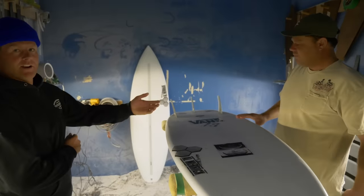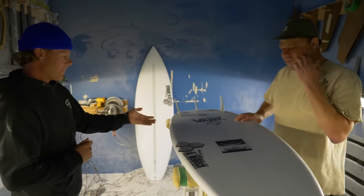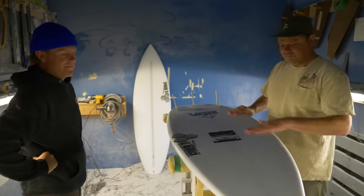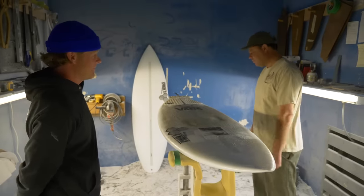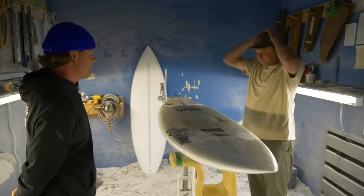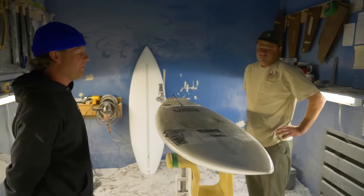Here we are with Dane Reynolds and the Dumpster Diver 2. Before we get into the Dumpster Diver 2, Dane, do you want to tell us about the original Dumpster Diver — the thought process behind that before you got into this one?